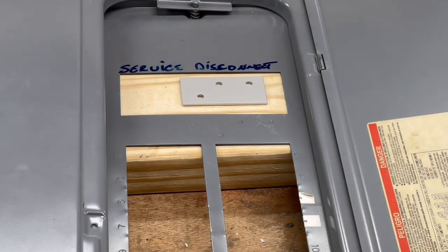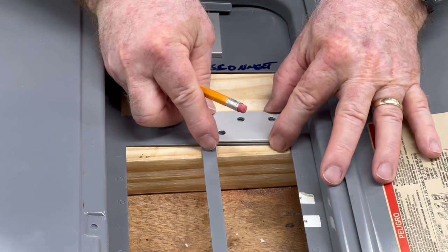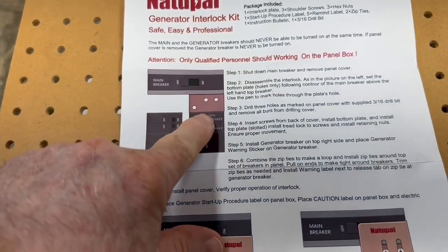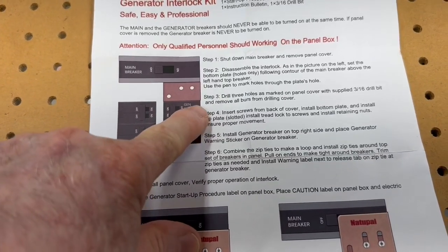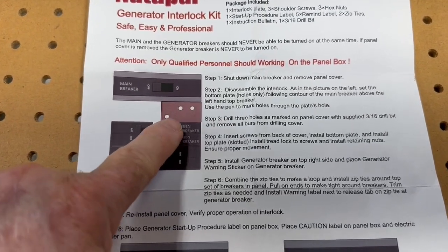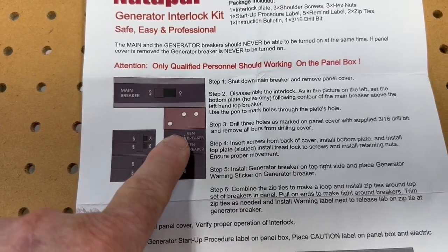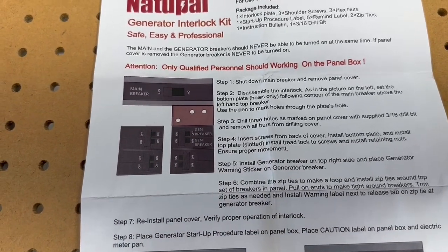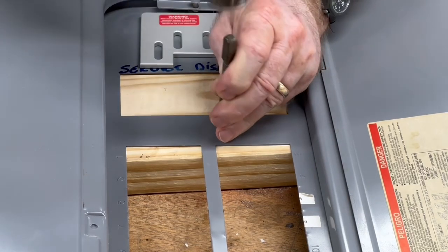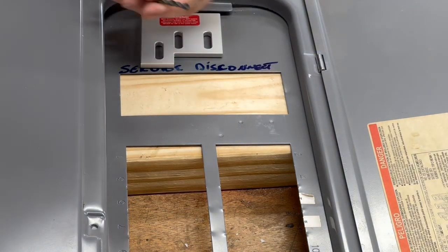I've already identified exactly where the holes need to be. But I want to show you that this plate is actually larger than what the instructions show. You'll notice this plate is larger than the actual opening — that's not what the instructions showed. The instructions show the plate is exactly the same size as that opening for the breakers, and clearly that is not the case. So you can't go strictly by the instructions. You actually have to make sure you align this plate properly before you drill those holes, because if you don't, the holes get drilled wrong and the interlock kit will not work properly.